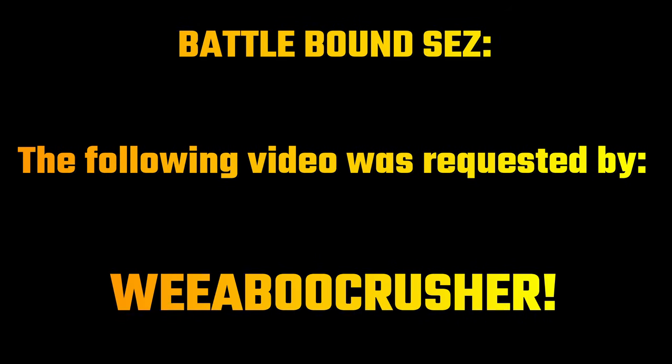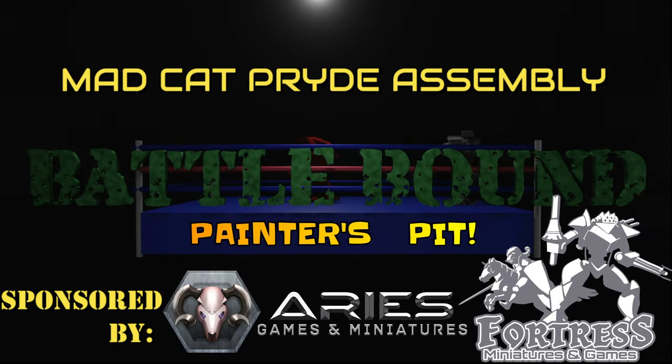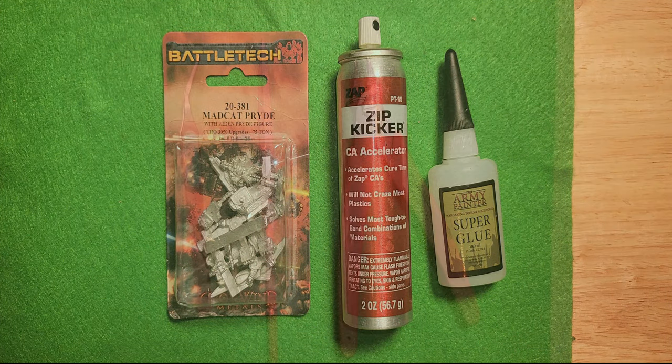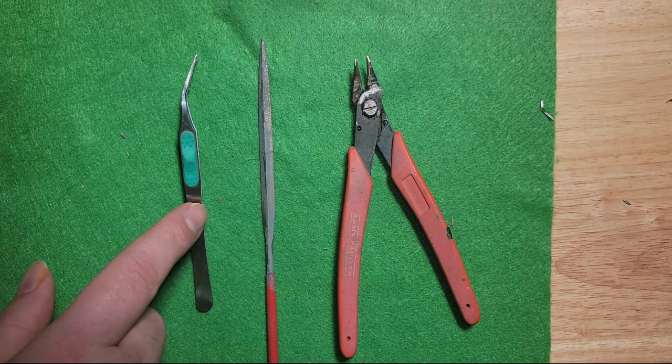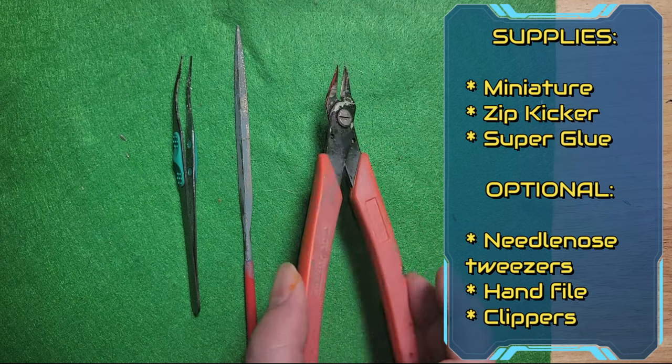This video was requested by WeeabooCrusher. Alright, Battletech fans — for this video we're going to go through the assembly for the Mad Cat Pride, which you can see here I have unopened. You'll also need some Zip Kicker, which you can find at any local game shop or hobby shop, made by Zappagap. And then whatever superglue you like — Gorilla Glue, Army Painter Superglue, Citadel, whatever kind you like. Some other tools you might consider are needle nose tweezers, a small hand file, and a pair of wire strippers or clippers of some kind.